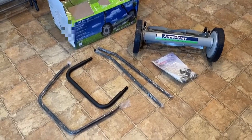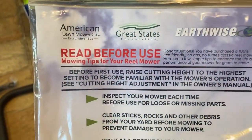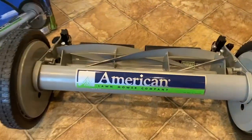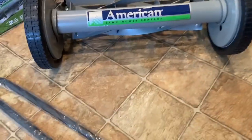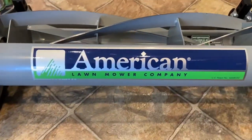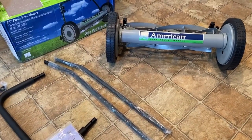Here are all the contents inside: a couple of handles, these bars right here, and this instruction booklet — 'Read before use, mowing tips for your reel mower.' And we also have the main unit. The next time you see this, it'll be standing up.